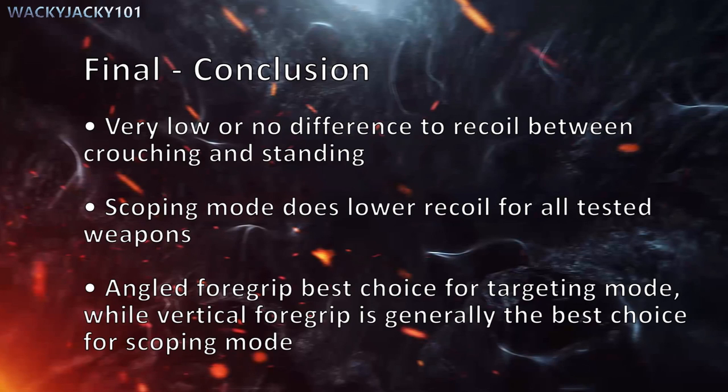Final conclusion: there is very low or no difference to recoil between crouching and standing. Scoping mode does lower recoil for all tested weapons. An angled foregrip seems to be the best choice for targeting mode, while a vertical foregrip is generally the best choice for scoping mode.